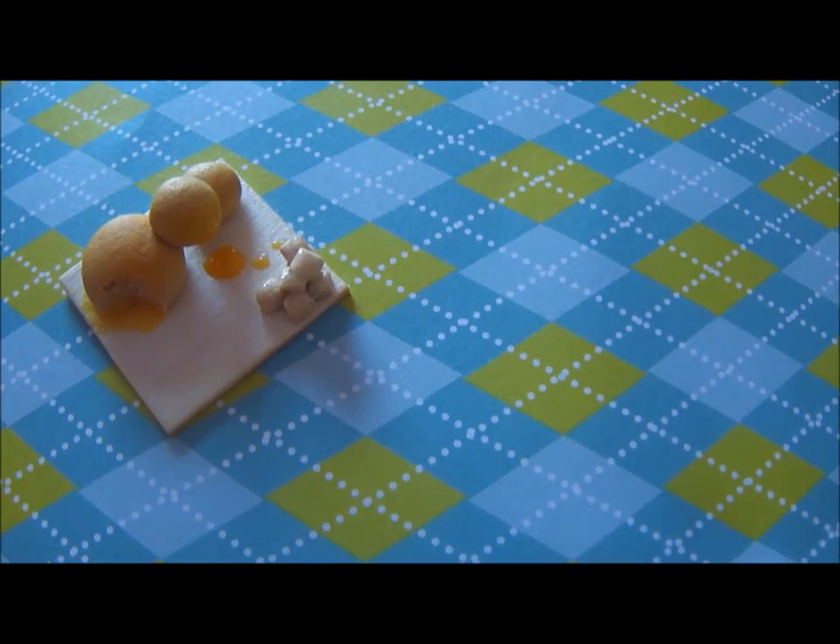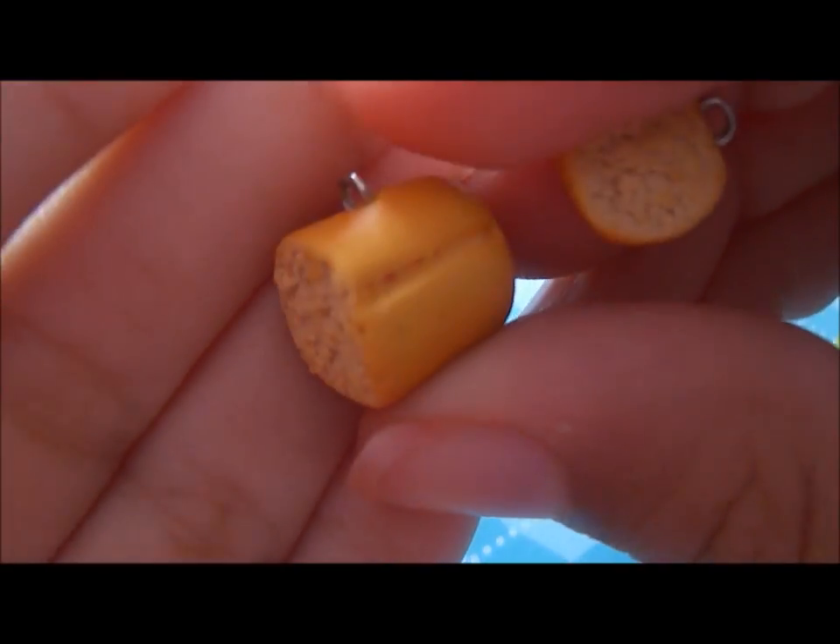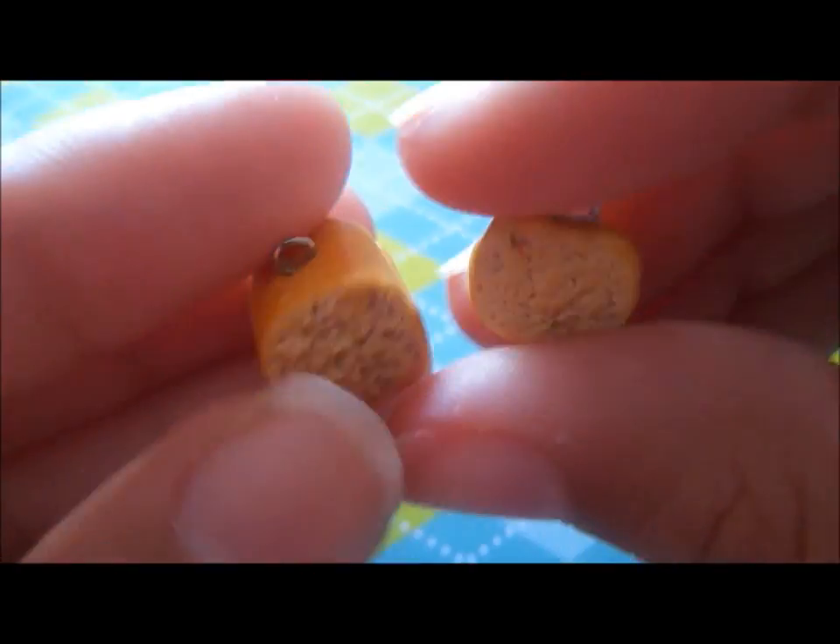Next, I made another loaf of bread, because I didn't really like how I textured the other one from the inside. So it looks like this, and here is the slice.